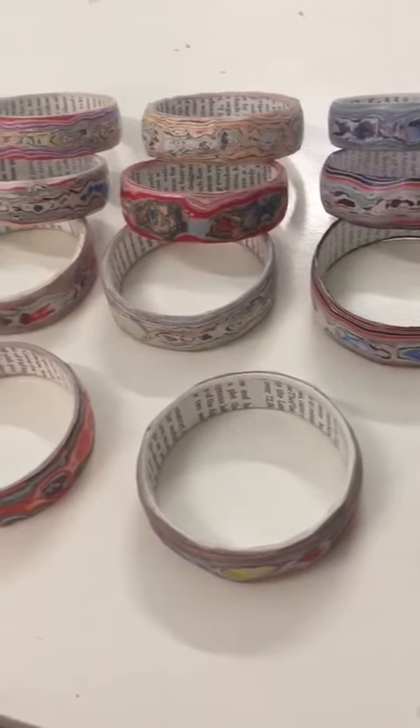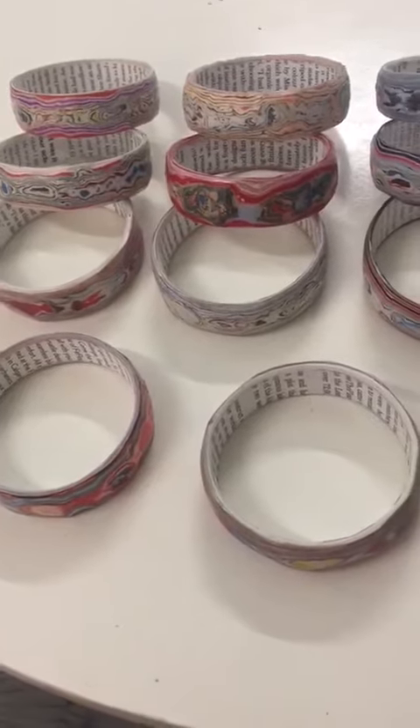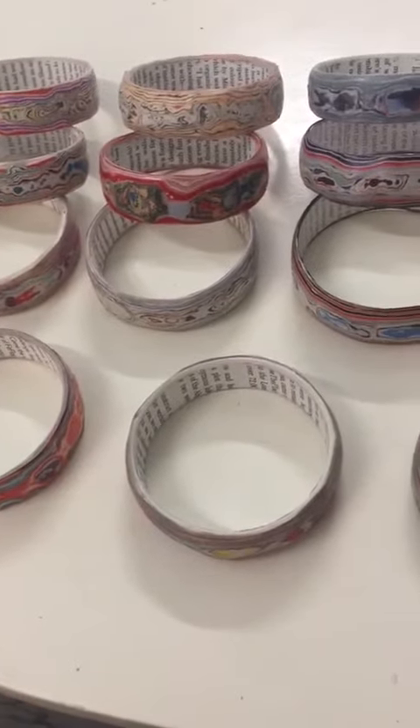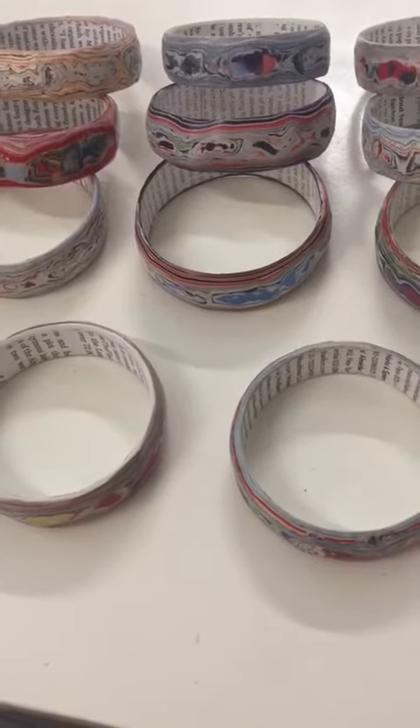In our color, we have gotten the color, we like the color, we don't know how to make it in the color. We are not sure how to make it. I will have to use the same color as a medium.